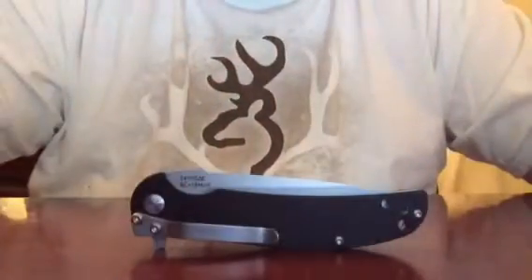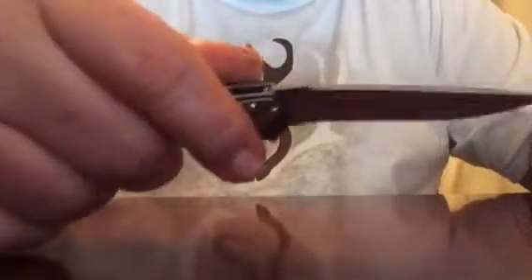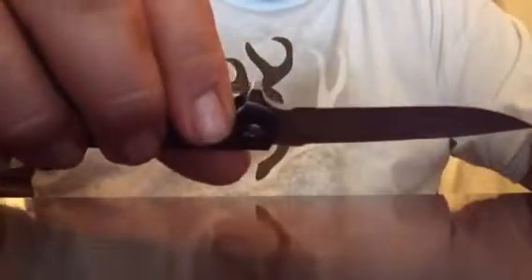Hello guys, it's me again with a quick tabletop review of the Kershaw Chill, ACR-13MOB, made in China, GTN scales with a B-blasted blade, designer RJ Martin.